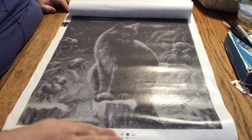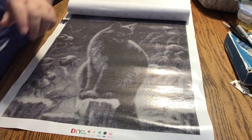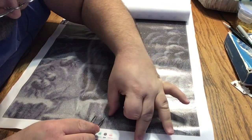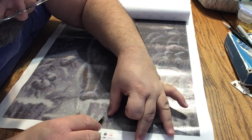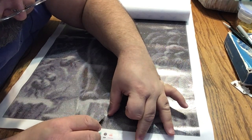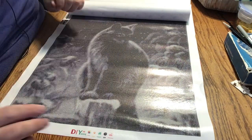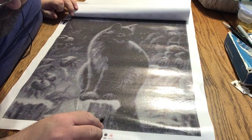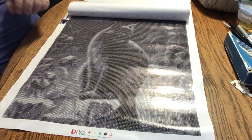Luckily it didn't seem to ruin my painting, although I do see a little bit of stuff here — I don't know what that is, must have picked up off the table. That was completely my fault. It had nothing to do with the quality of the canvas, or the company, or anything. I knew that could have happened and I did it anyway.